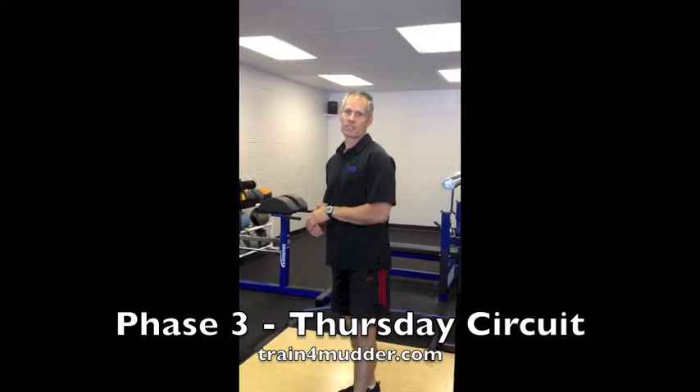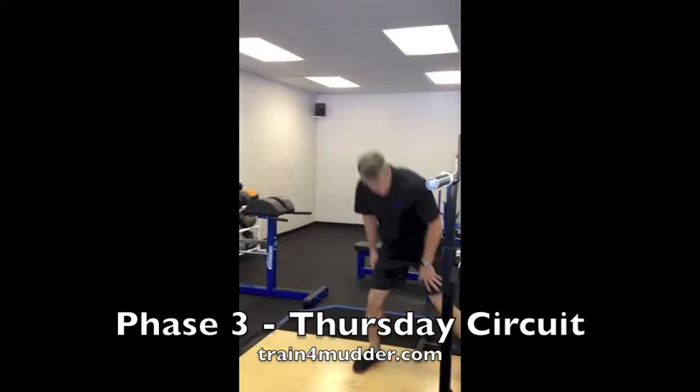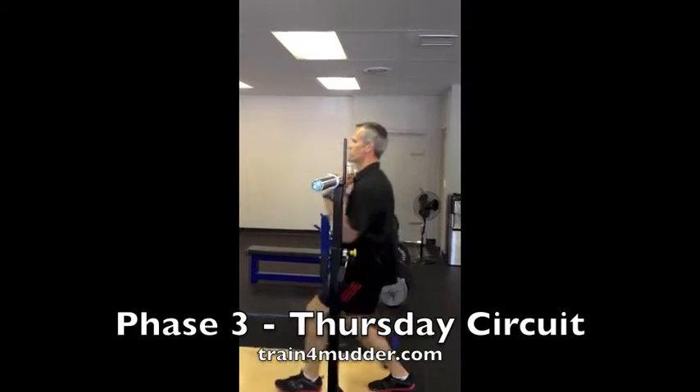The first element is a crossover step up with a press. You can do it as a front or rear loaded. I prefer to do it as a front.